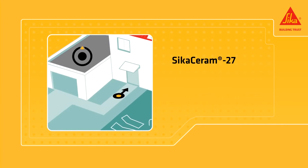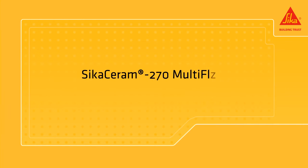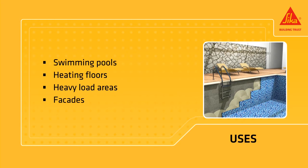Cica Ceram 270 Multiflow is a versatile multi-consistency tile adhesive for medium to large size tiles. It is suitable for heating floors, swimming pools, heavy load areas, facades, and more.